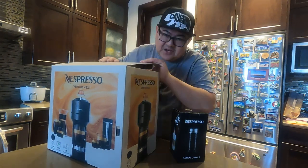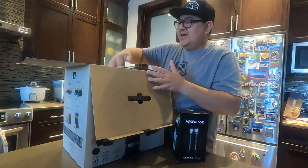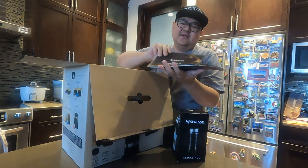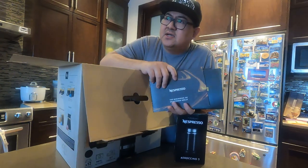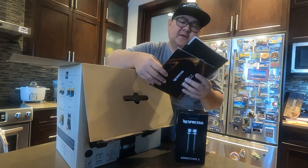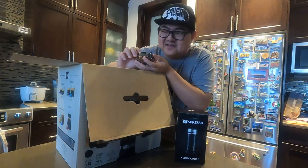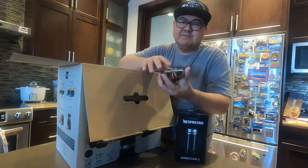So I got this one brand new from Nespresso here in Calgary. It's a beautiful machine. We'll see. This is about a $299 machine. So nice one. And then I got here the manual — I'll read it later — and also here the cup stand.